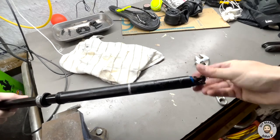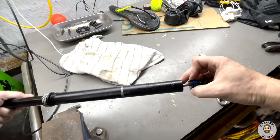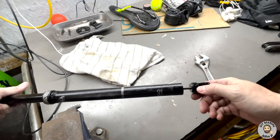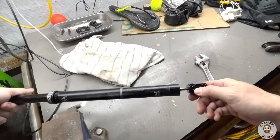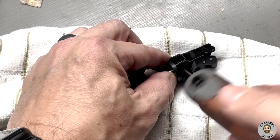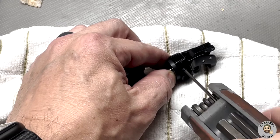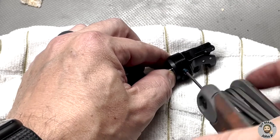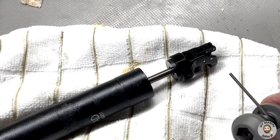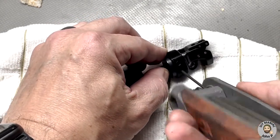Once it is fully de-threaded, pull it out about an inch. That exposes small two millimeter allen set screws. With the two millimeter allen, remove the retaining bolts from the actuator — there are two of them. Unthread fully and they will slide out. Put them somewhere safe — a magnetic tray is always recommended. Remember, there are two and both must be removed.